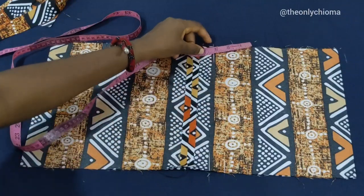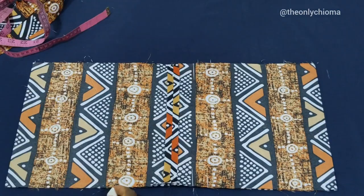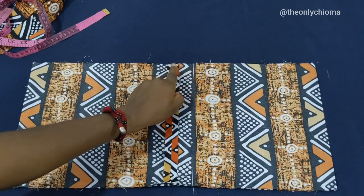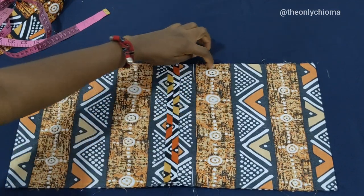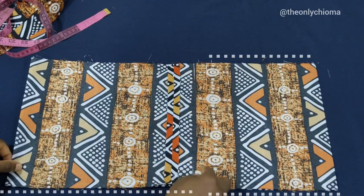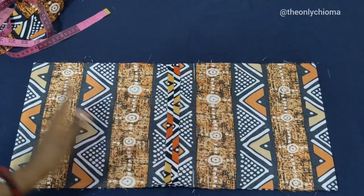Then we would mark another one inch — this is going to be our opening. You're going to sew from this point — from here to here is our 1.5, while this place is our one inch. You sew from this point all the way down, then from this point all the way here, and then continue from your 1.5 mark and sew down.